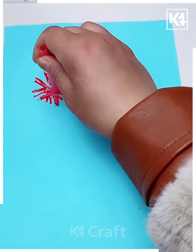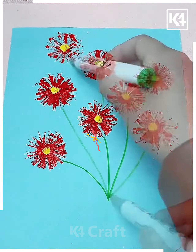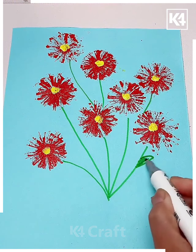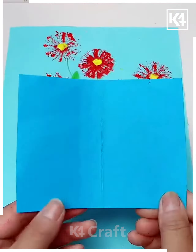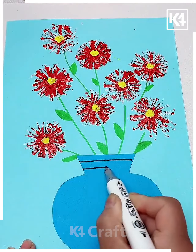Next take a straw, cut it like this and imprint it using red color on the blue sheet, then make the stems and leaves of the flowers. Put the yellow color in between the flowers, then take a blue color sheet, cut it in the shape of a vase and paste it. Decorate it by drawing the lines on it and it's ready.